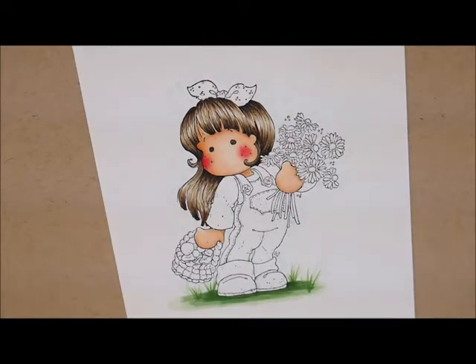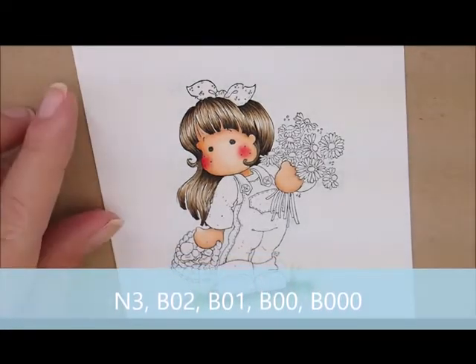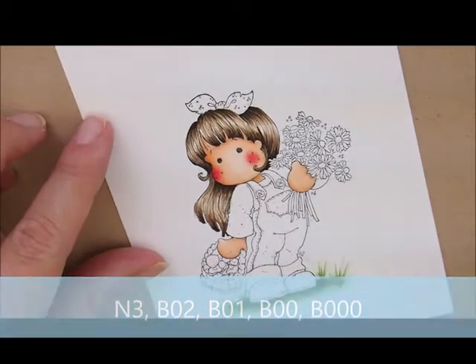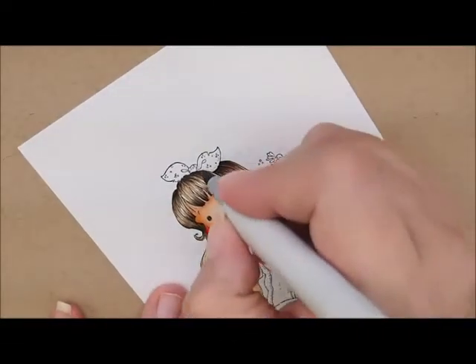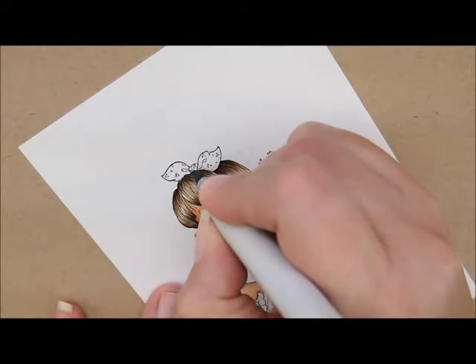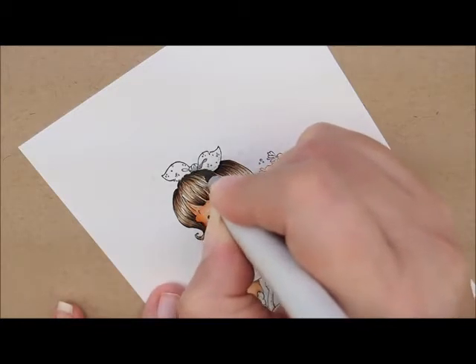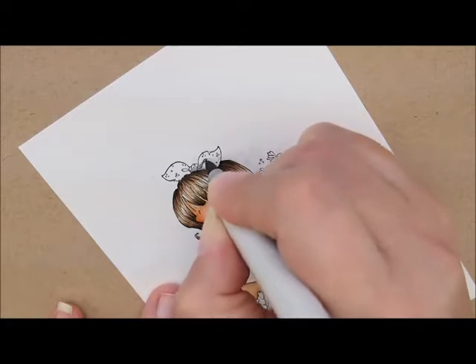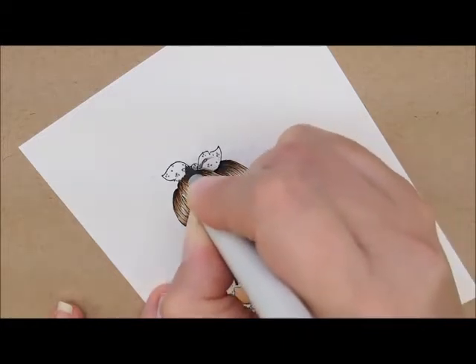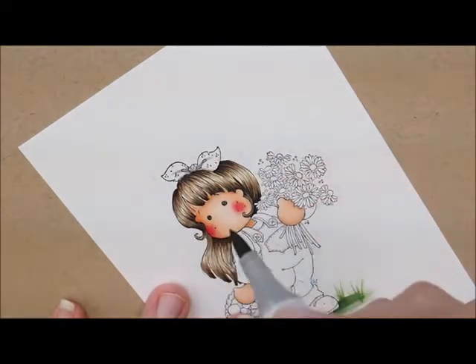Now let's do her hair bow and her pants. For that, I'm going to use N3, B02, B01, B00, and B000. I'm going to start up here on her hair bow, starting with N3 to add some shadows in here. Let's do a little bit of shadow down here at the bottom, then I'm going to exaggerate that cute little knot she's got there. Same for this side — let's do a little inside that little knot and exaggerate it just a little bit, and add a little shadow along her hair.